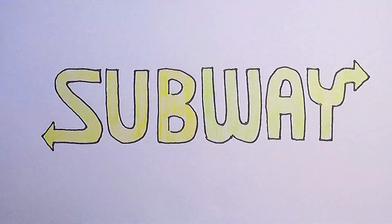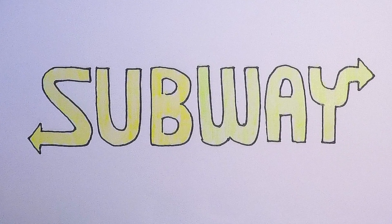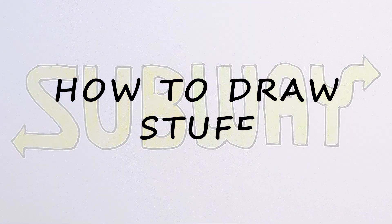Now you know how to draw the Subway logo. Check the description for some more famous fast food designs, leave us a comment for a suggestion on anything else you'd like to see, and we'll see you next time. Bye.